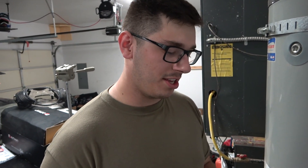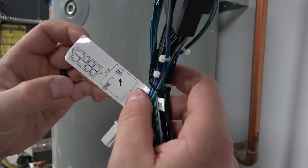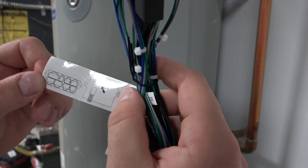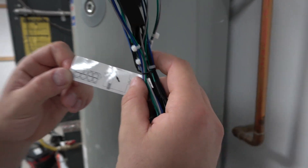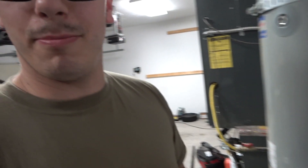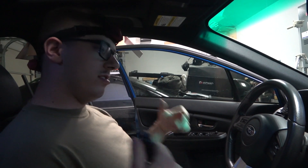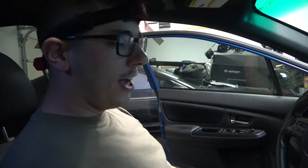One cool thing I noticed: the iDoing comes with instructions on all of the wires — literally a picture guide showing which connector shape goes into which port. It's actually pretty straightforward and well thought out.